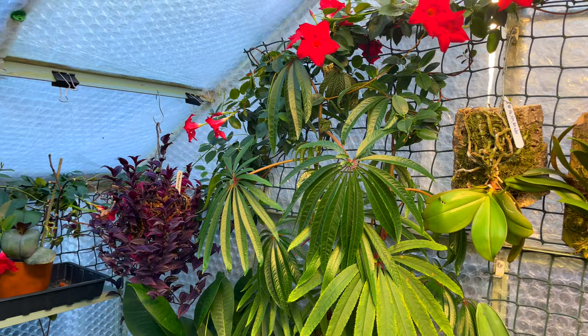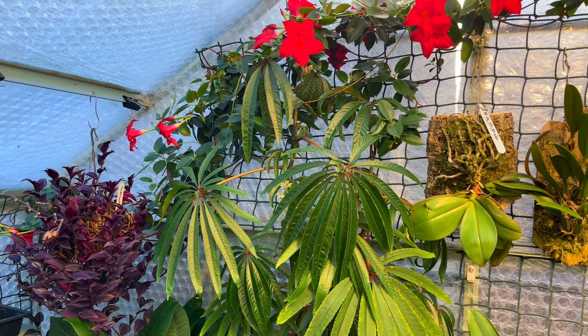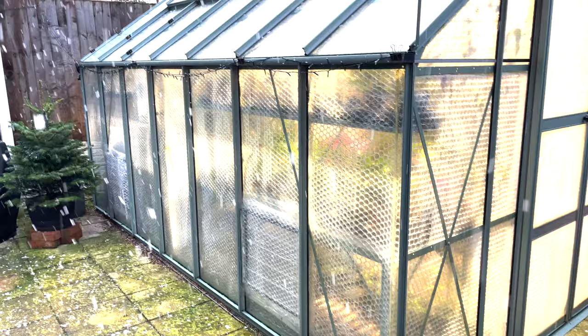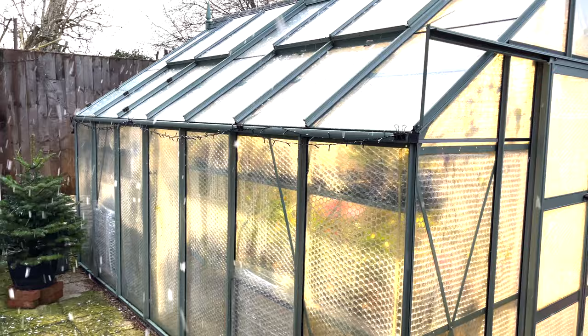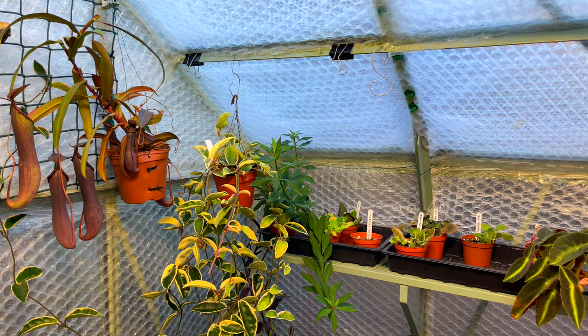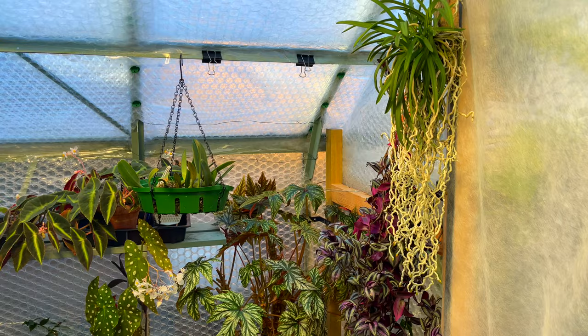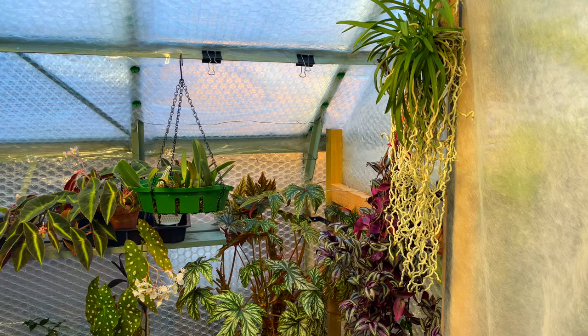The bubble wrap only actually helps if the environment is completely closed up. Someone mentioned that you should have some ventilation - that would be ideal, but if the temperature's zero outside and I open any windows or doors, I'm going to lose all that heat. Even in the middle of winter you get the occasional mild day when you can open the greenhouse up and try to dry it off, but for the most part you've just got to live with it. I'm growing tropical plants in a very non-tropical place.